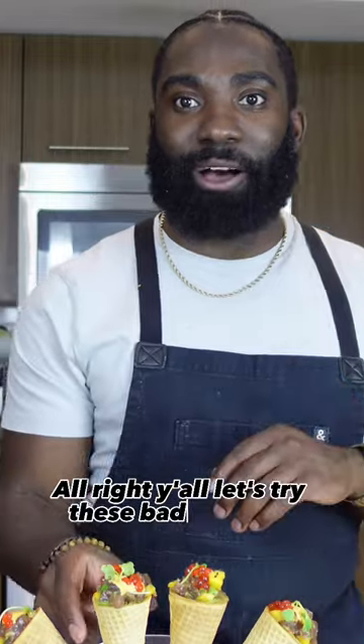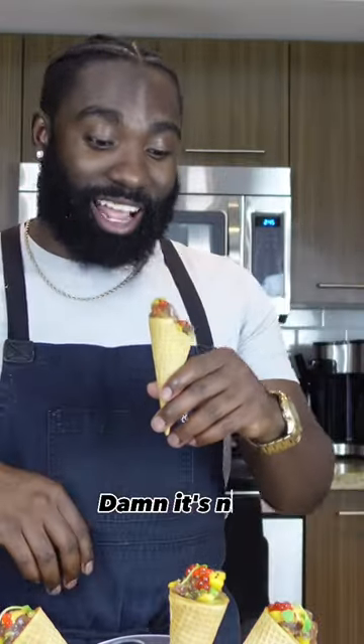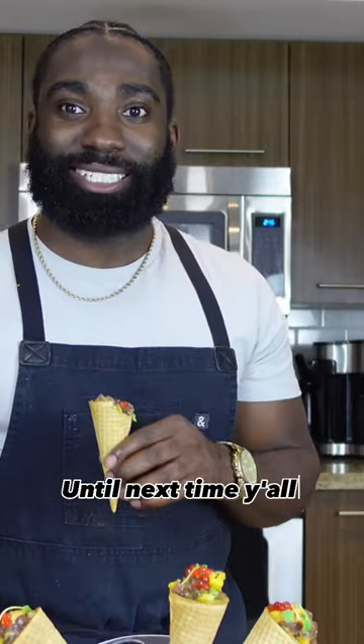Alright y'all, let's try these bad boys out. Damn. It's nice. Until next time y'all. Peace.